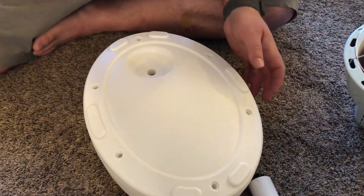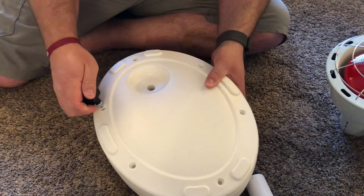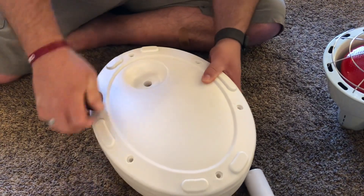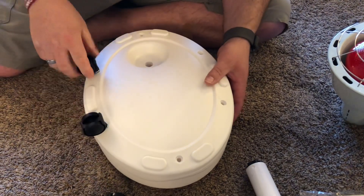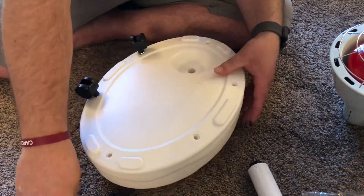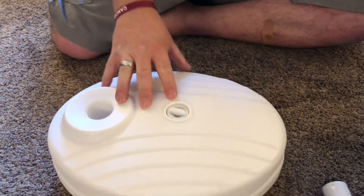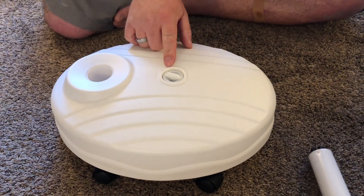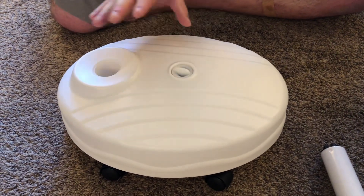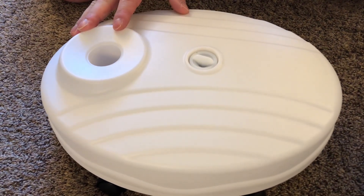It comes with some casters and you're just going to flip the base over and push in all of these casters. They're just simple pressure fit all the way around. This base does need to be filled up with either water or sand to make sure it's got enough weight to be stable enough to hold the lamp up.